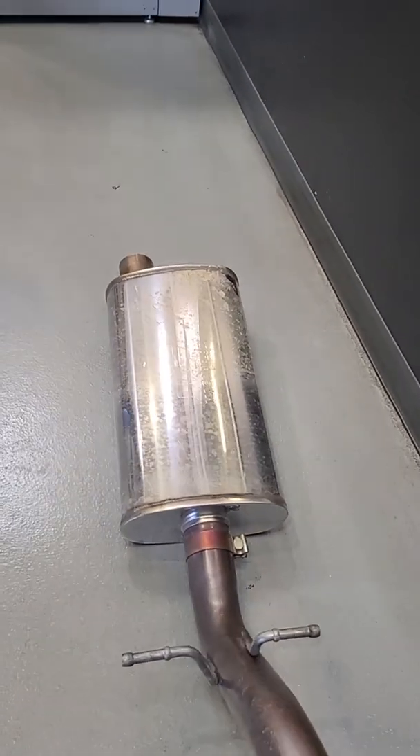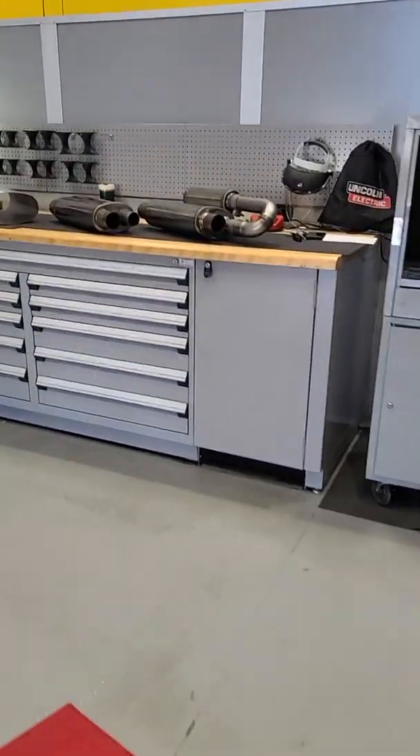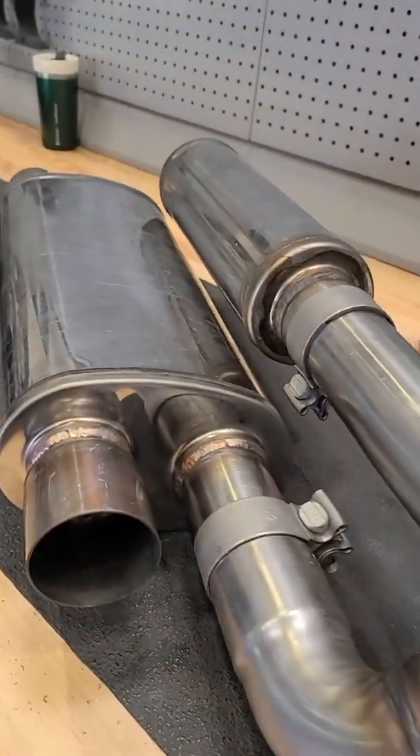The internals are very different — the externals look very similar, and you can see that offset — but what our team has been working on is creating a quieter overall muffler that still has the drone control resonance Helmholtz chamber built in.